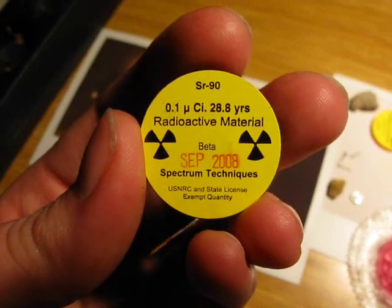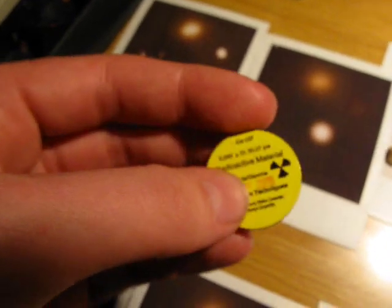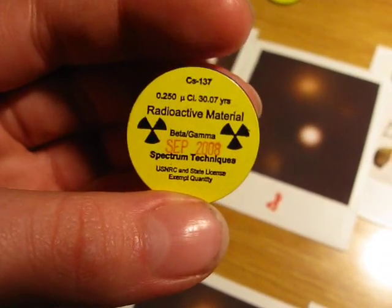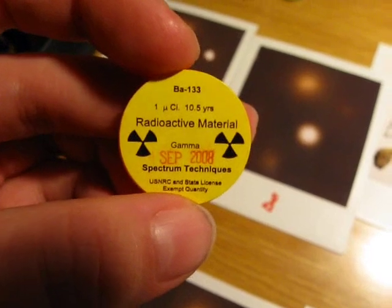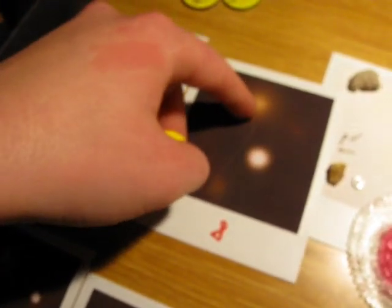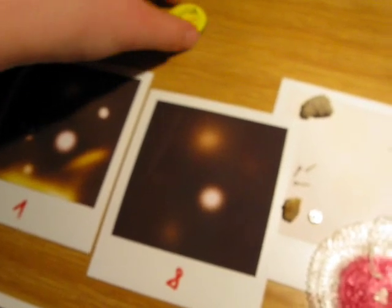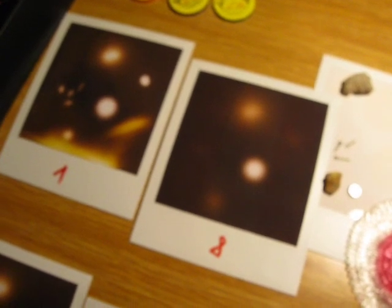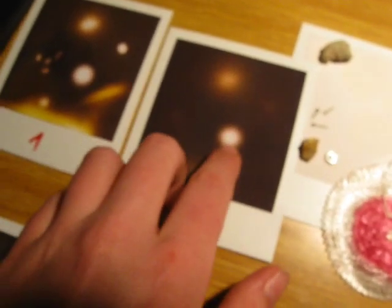As you can see, the strontium-90 source here is 0.1 microcurie. While the cesium-137 source is 0.25 microcurie. And the barium-133 source is 1 microcurie. So the barium source was actually the strongest, which sort of explains the bright spot. But the strontium source was, in theory from the activity, the weakest — and it left the brightest spot. So that's weird.